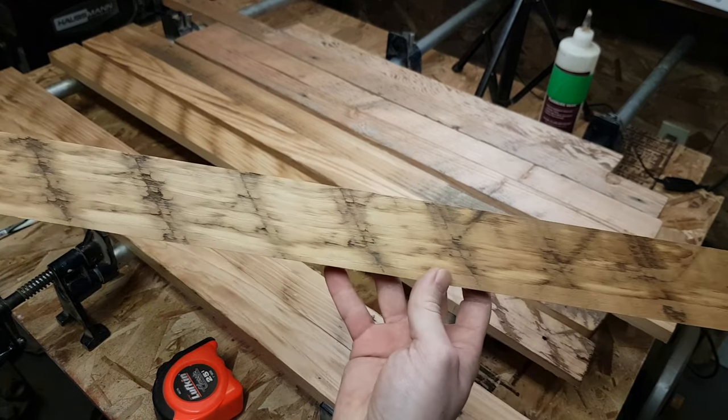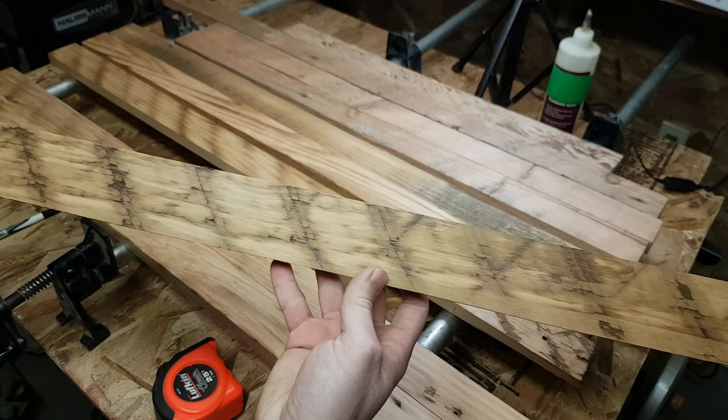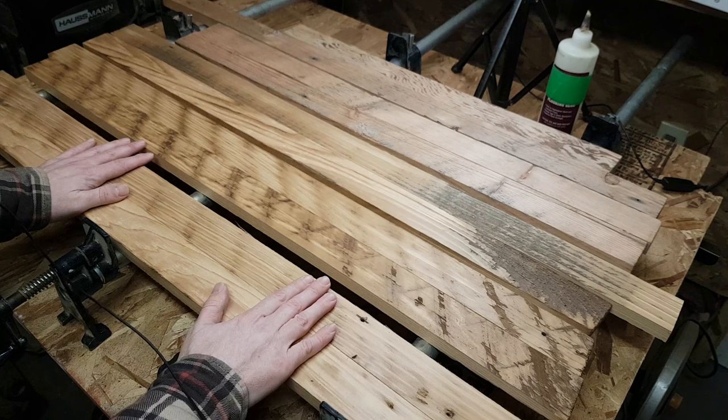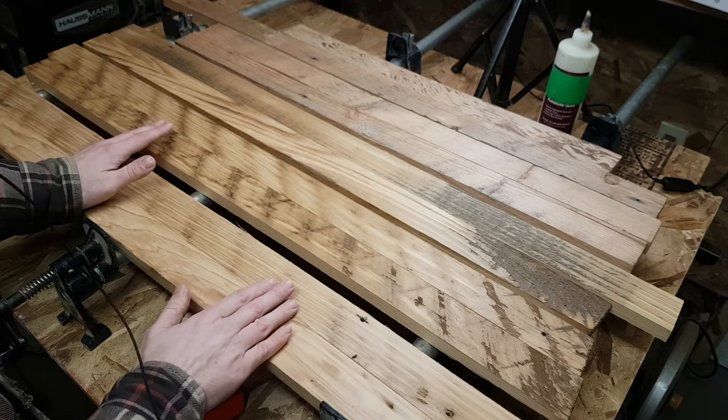I didn't plane them completely because I wanted to keep some of that character. This looks like saw blade marks from an old mill of some kind, so I think that's a neat thing to preserve. You can also just use a regular 1x4 or 1x6 if you wanted — I'll talk about that a little later in the video.